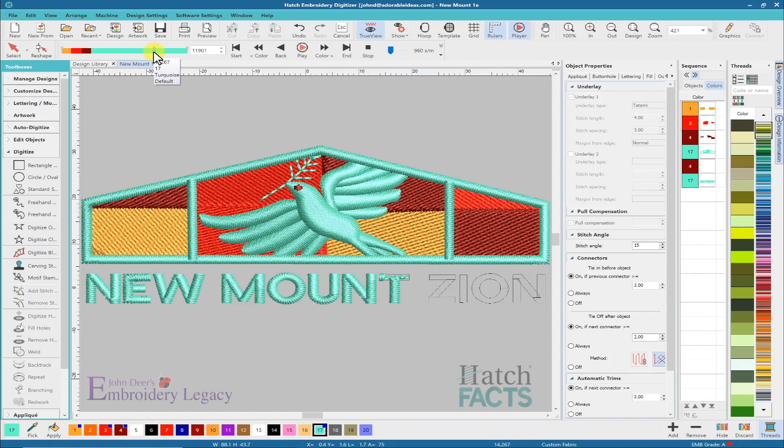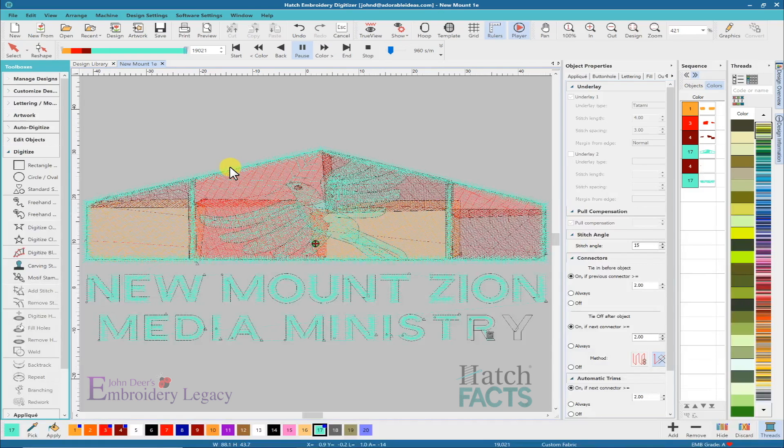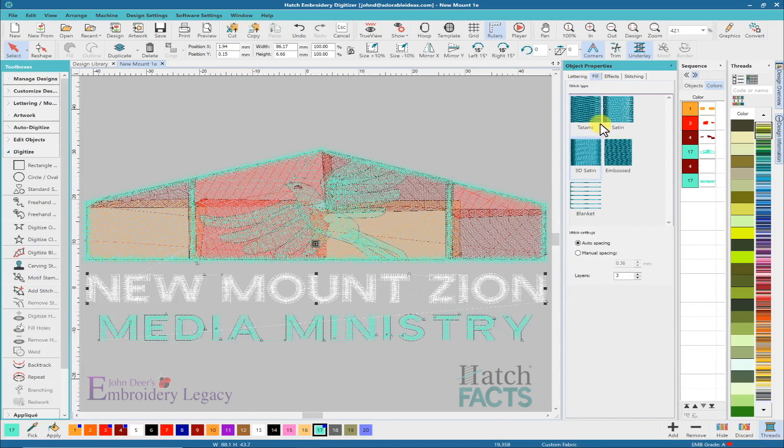I can see changing some of the underlay values of some of these objects so that it sews out better — I believe this is being done on pique knit shirts, so I might change some of the underlay settings. But the big thing is the 3D satin stitch. If I click on one of these objects and go over to my fill settings, I can see that the 3D satin is actually highlighted.